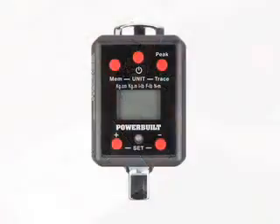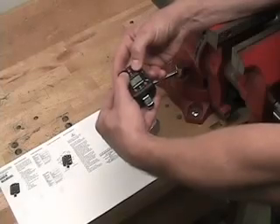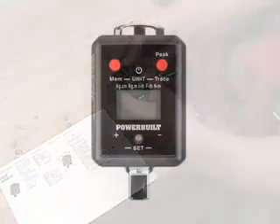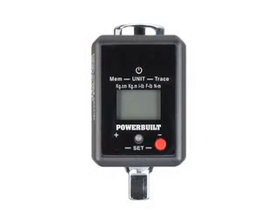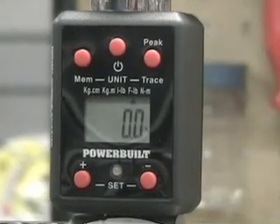Here's how to do it. First, locate the memory and trace peak buttons above the display. Press these buttons simultaneously to search for the measurement units you want. Once you locate the units you need, release the two top buttons and then press the increase or decrease buttons below the display to enter the torque setting you need. Once you have selected your desired torque setting, release all buttons. The torque adapter screen will flash the torque setting for 10 seconds and then display a zero, indicating that your adapter is ready for use.